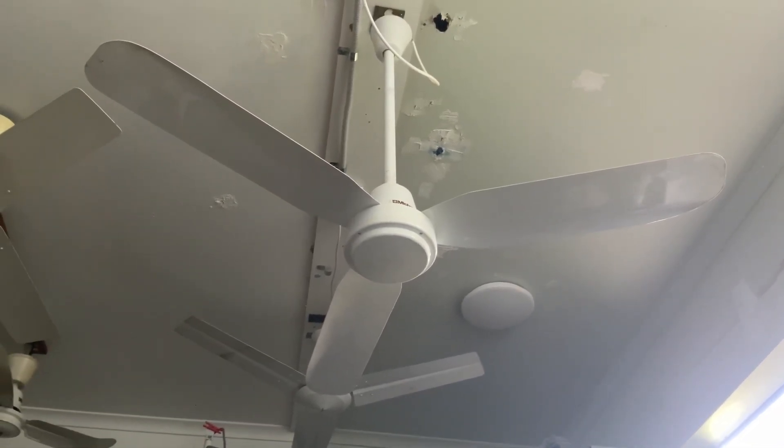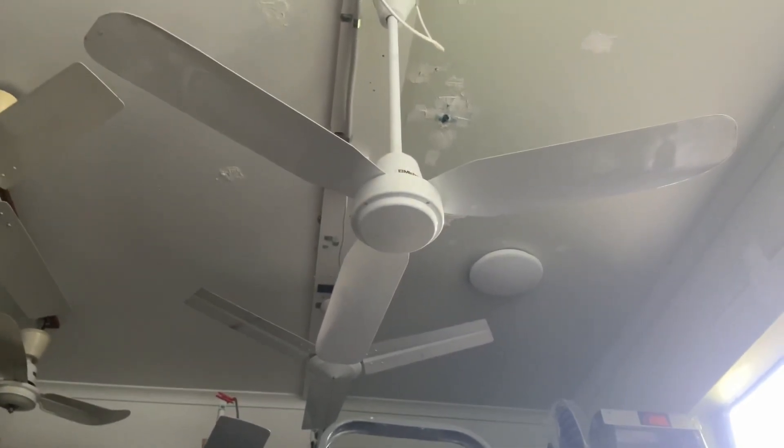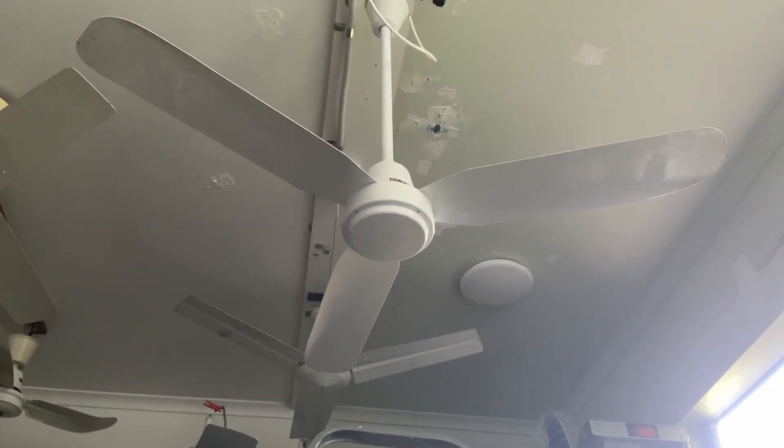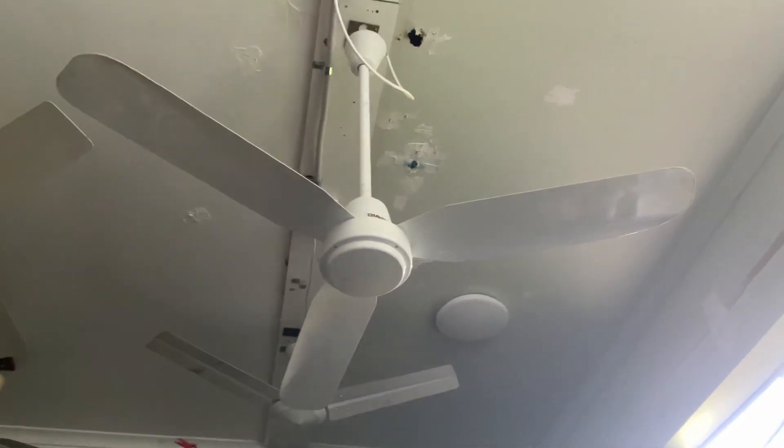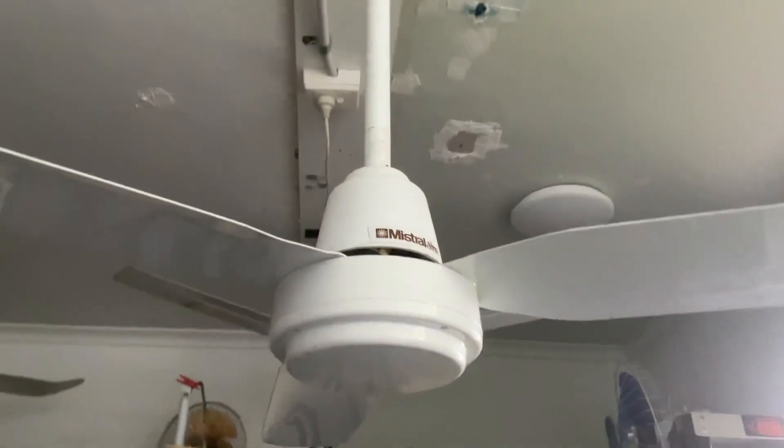Welcome to another video. This video is on an MCFA ceiling fan that I picked up off Facebook Marketplace. One of them's for Tyson and one of them is mine, but we didn't realize the down rods are so incredibly long. We're doing my training here too.